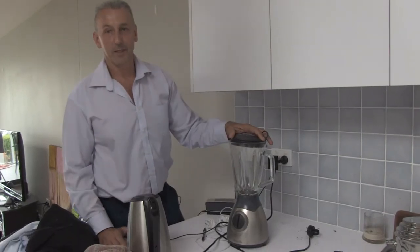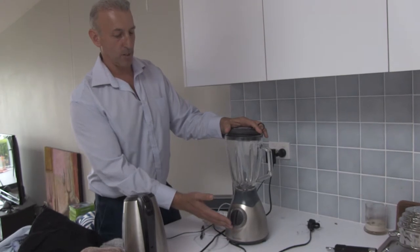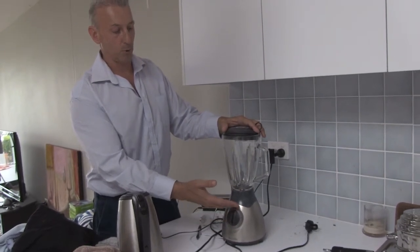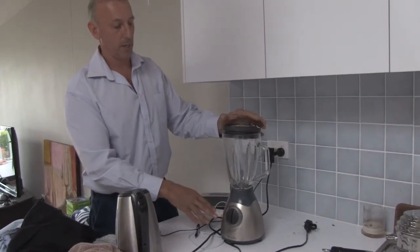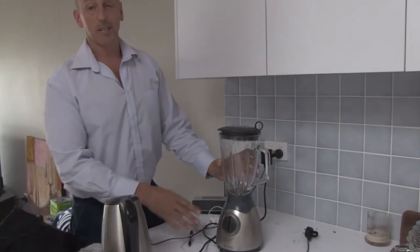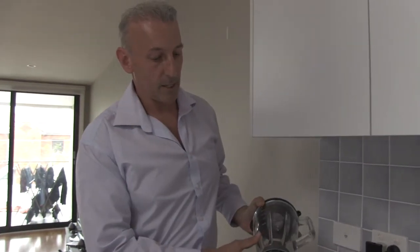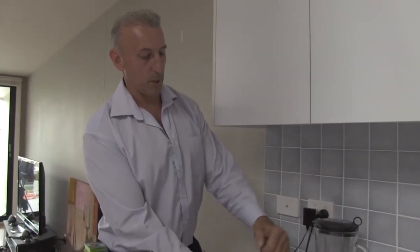Another common appliance in the kitchen is a blender. This blender here is not an electronic blender — while electric, there are no real electronic components except perhaps deep inside the motor itself. There are a couple of areas where cockroaches can live. If we take the blender apart, inside here we have screw holes.